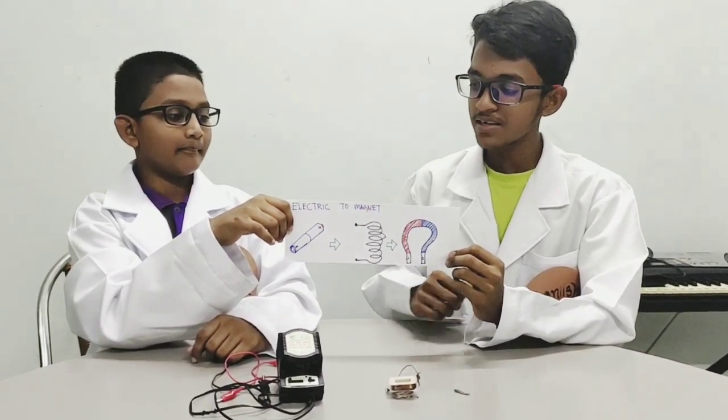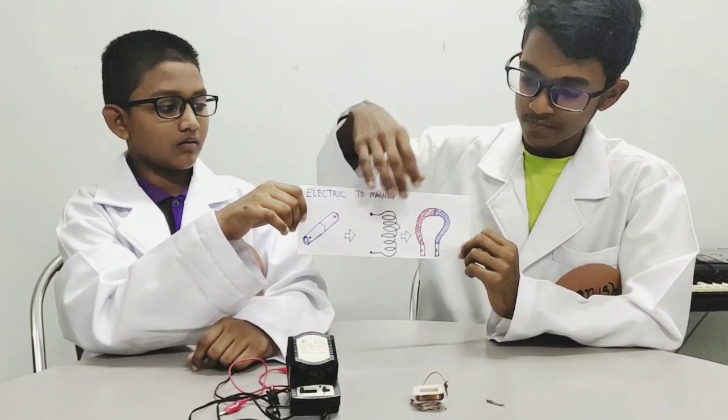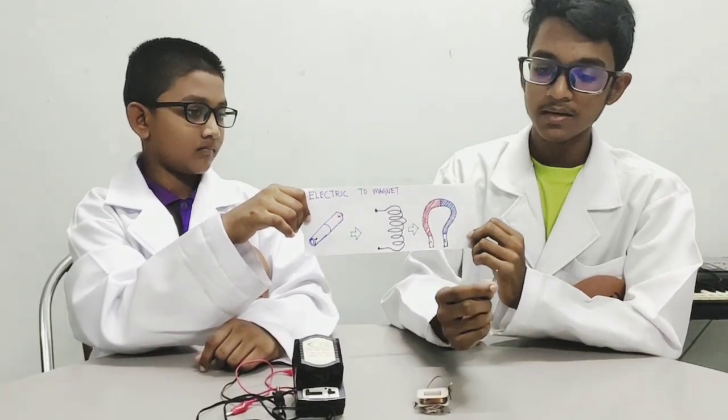The summary of the experiment is: the power supply and the coil, which is both of these, created a magnetic field which attracted this metal piece.